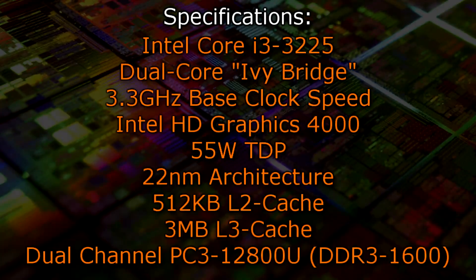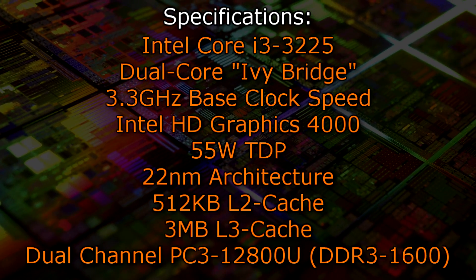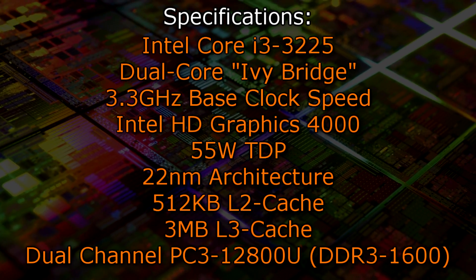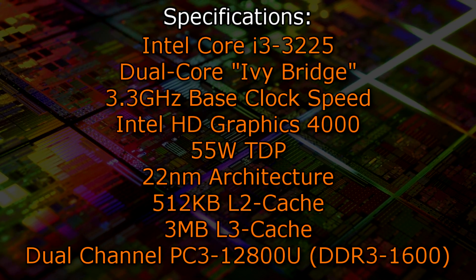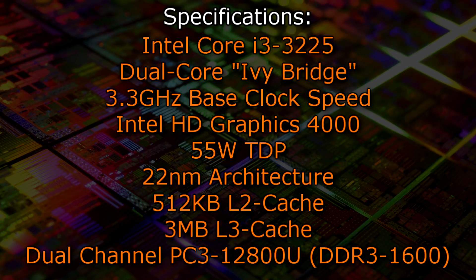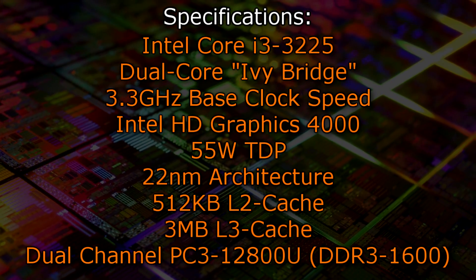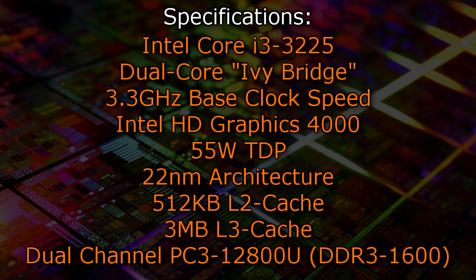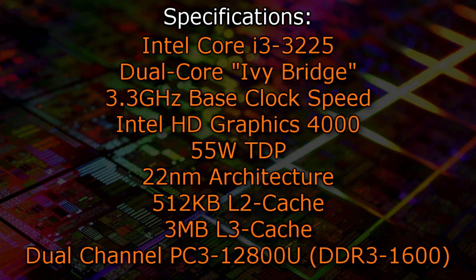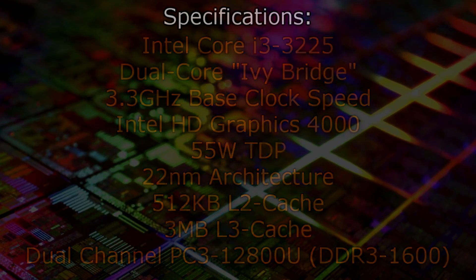The Intel Core i3-3225 is a dual core Ivy Bridge CPU with a base clock of 3.3GHz, but there is no Turbo Boost technology feature. The Intel HD Graphics 4000 is used and a TDP of just 55W is quite low due to the 22nm architecture. 512KB of level 2 cache and 3MB of level 3 cache is offered. This CPU supports dual channel DDR3 1600 memory natively.